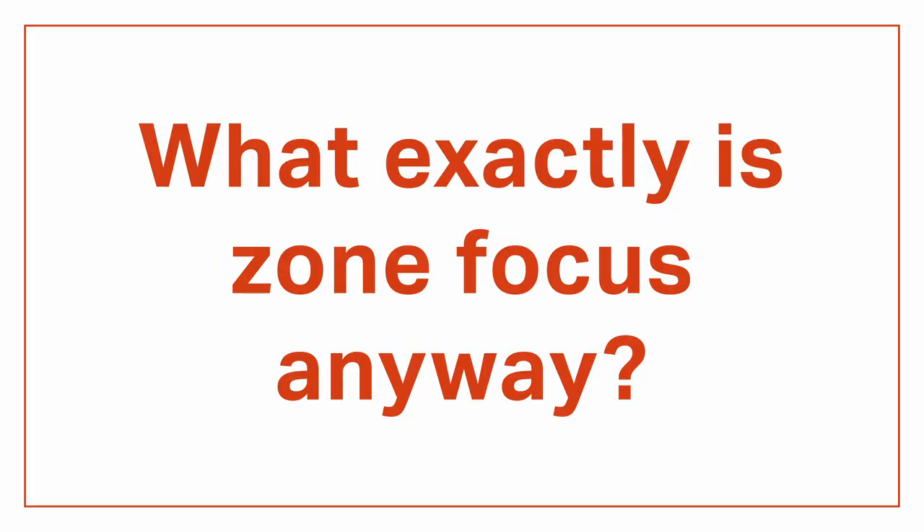Zone focusing is super easy to do with a manual focus lens, but a little more tricky with an autofocus system like the x100v. I've been shooting zone focus with my x100s since back in 2013, and I've got a few tips to share. A lot of people misunderstand the concept and think they're supposed to guess the distance to their subject. But instead of guessing, the idea is to use depth of field to create a range of focus that includes your subject.